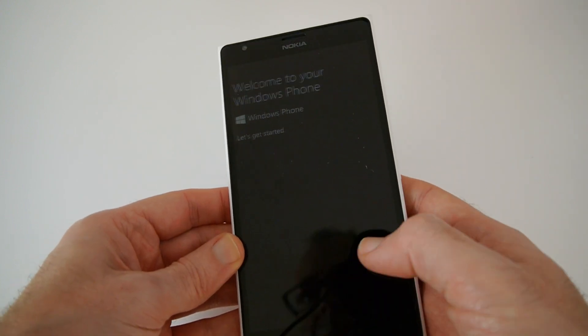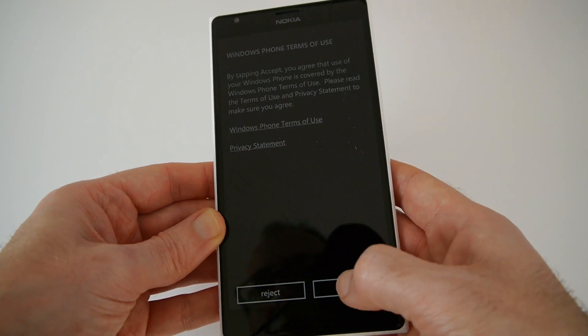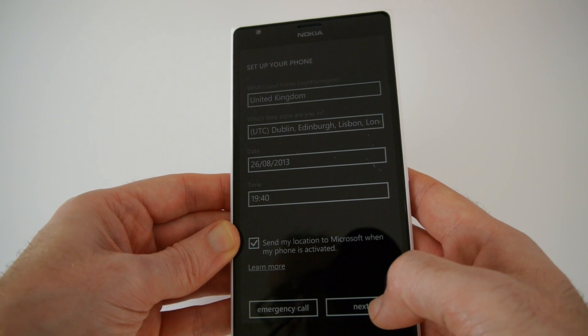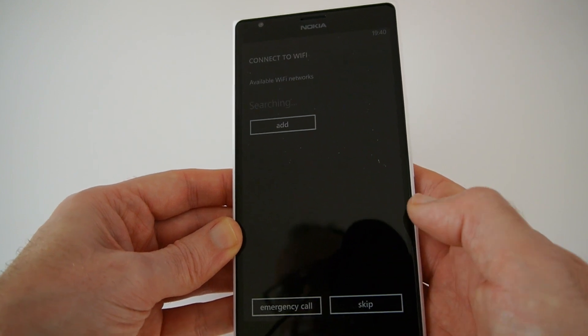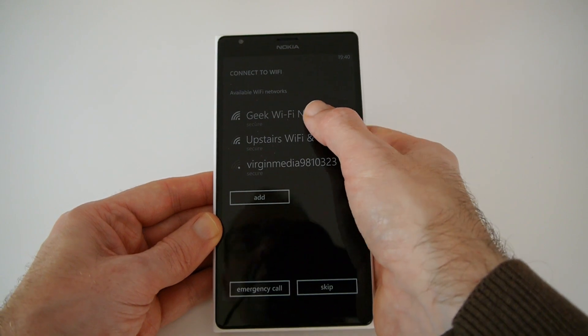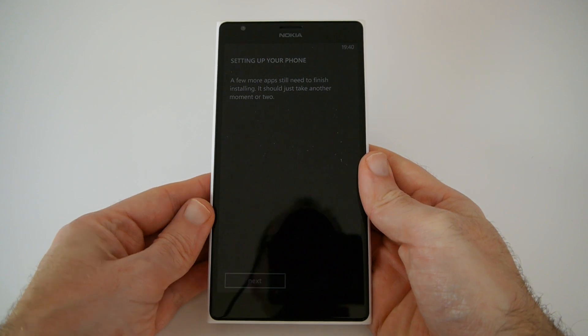We say get started, close the warnings, and accept the recommended settings. It's also going to ask us to connect to Wi-Fi, so we're connecting to my Wi-Fi network. Having connected, it's now installing some of the apps.